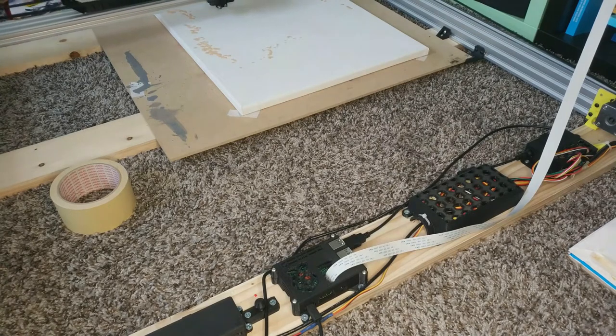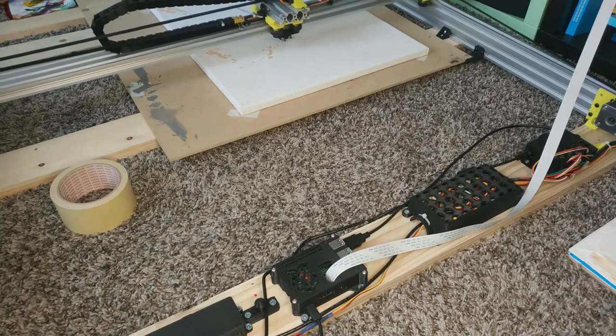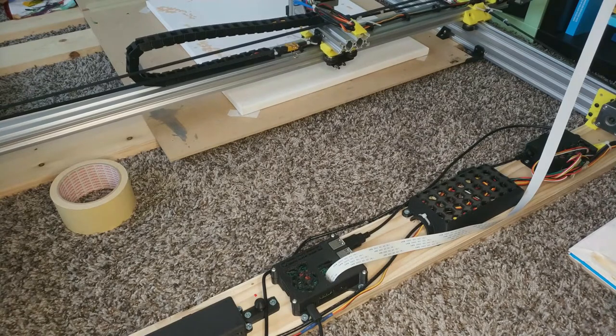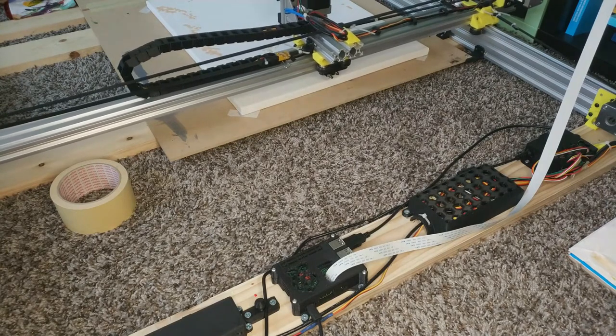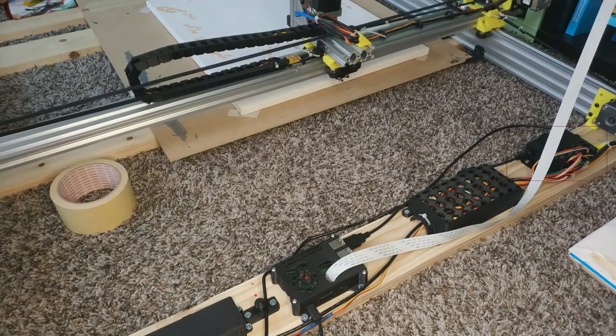One thing I especially wanted for the Z-axis was an easy and quick way to change the brushes, and maybe mount something else — for example, a laser. The mount itself is basically a little wedge where I can slide in the brushes and fix it with two screws. I haven't ordered a laser yet, but this might be a really nice addition. In theory I could also use it as a CNC mill, but I don't think it's rigid enough for that.